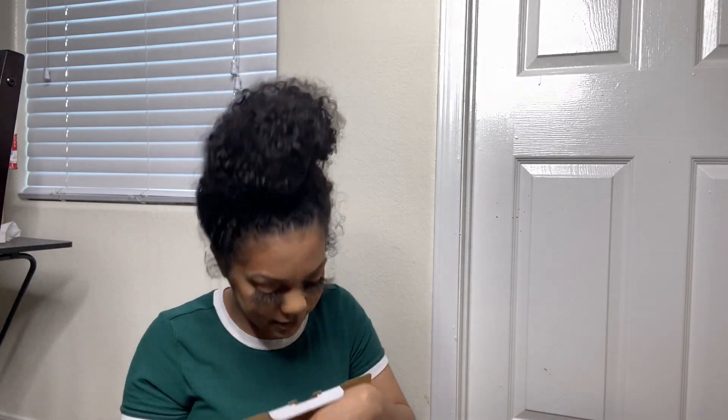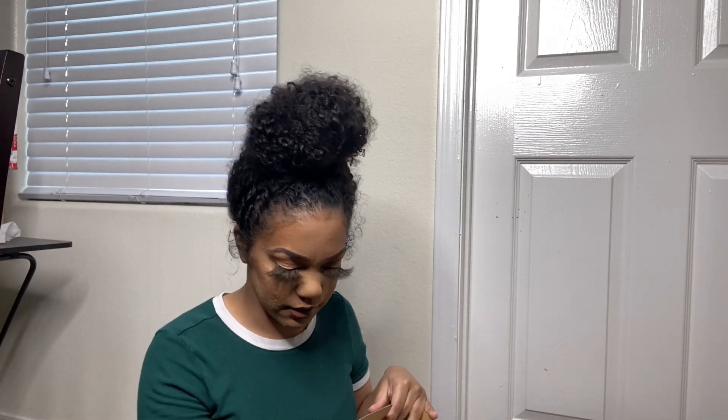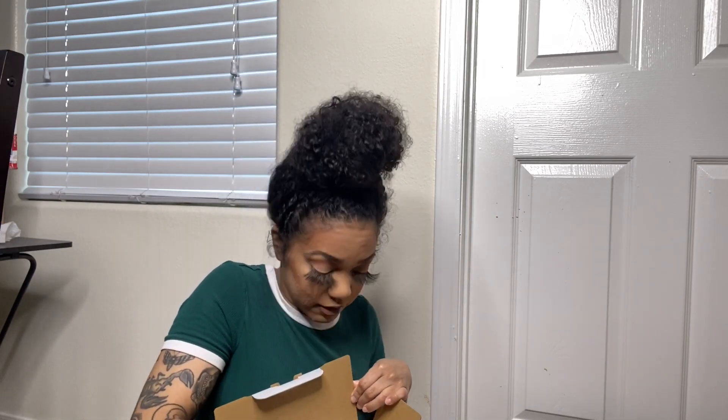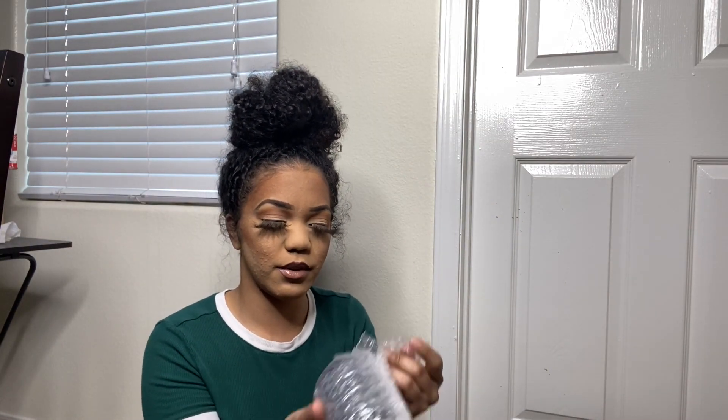Now for the main box — the real deal. First you get the thick manual, which I am going to have to actually read, because with every camera you need to know the ins and outs for good quality. It also comes with a camera strap so I can wear it around my neck — which is great because I have butterfingers and drop everything.